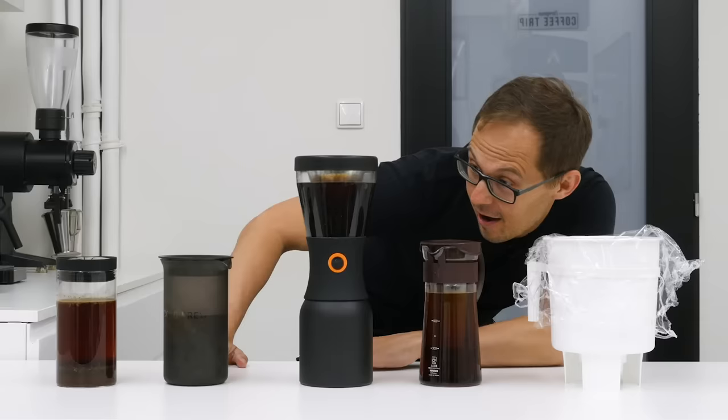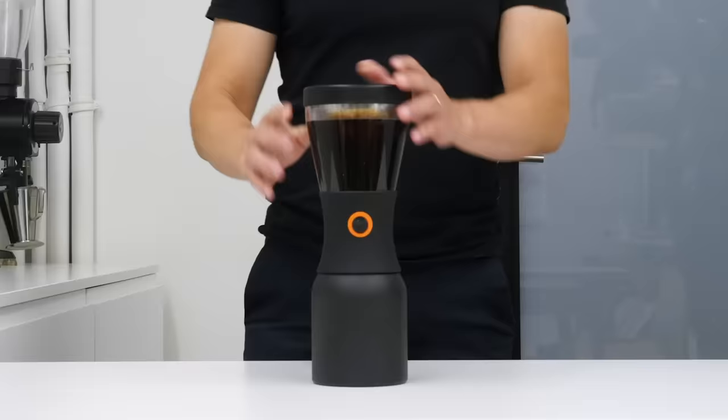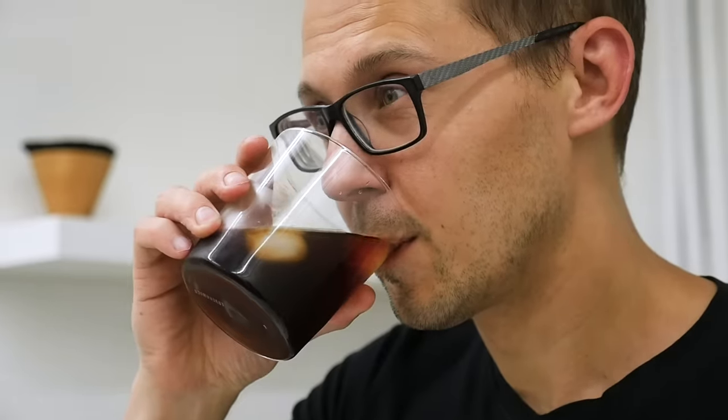16 hours have passed, our cold brew should be ready, so we will filter it out and taste it. Hey guys, it's Alex from European Coffee Trip. If you like cold brew coffee, or even if you don't but want to learn more about how to make it right and tasty at home, we made this video for you.